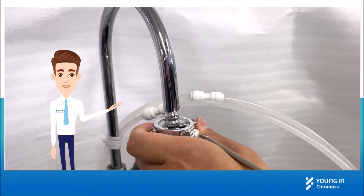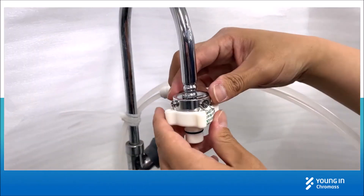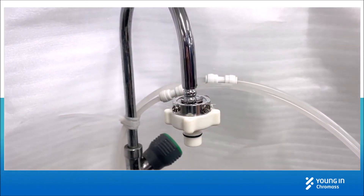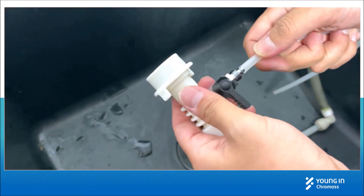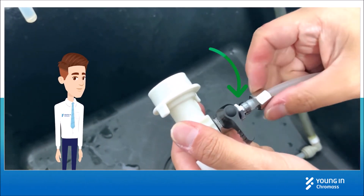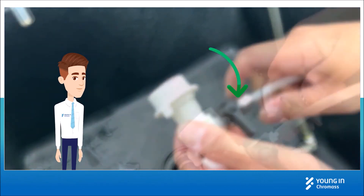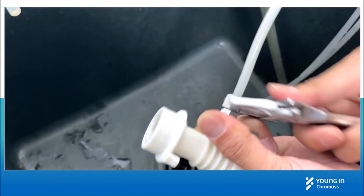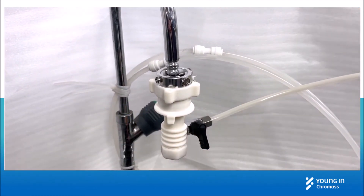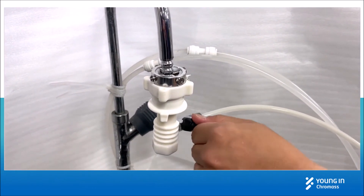Install the upper part of the tap water adapter to the tap. Install the tubing from the inlet port to the outlet of the tap water adapter. Pull down the lower part of the adapter and clip it to fix. Open the nozzle to provide feed water.